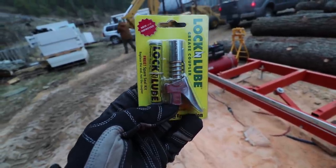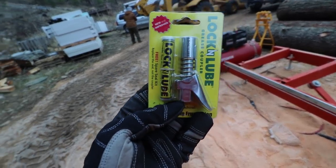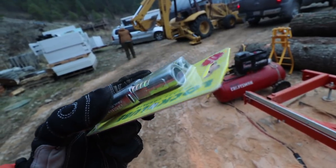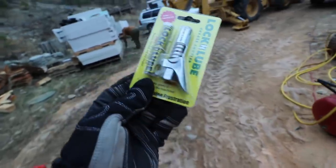The grease gun Anna's using right now has a solid hose, so it's kind of hard to get into some of the tight spaces. But with this new one, you squeeze it, the jaws come out, you clamp it on the zerk, and go for it. So we're going to attach it and see if it works.